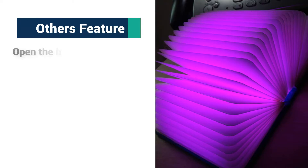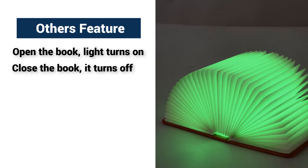Other features: open the book and the light automatically turns on. Close the book and it turns off.